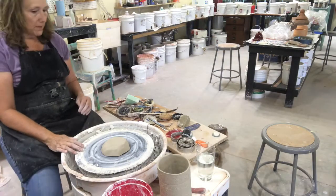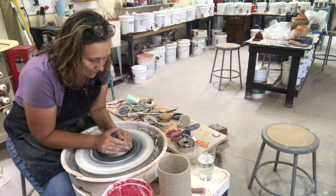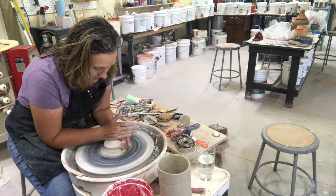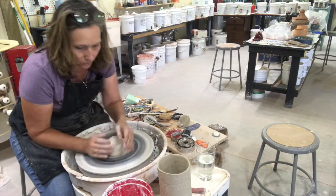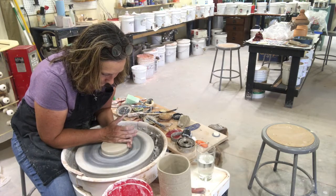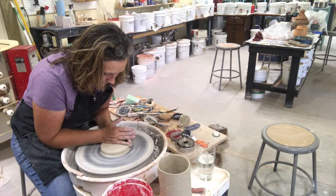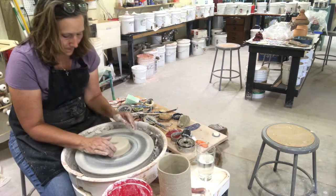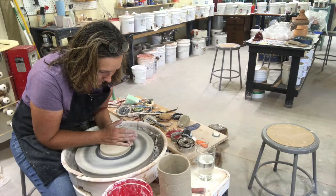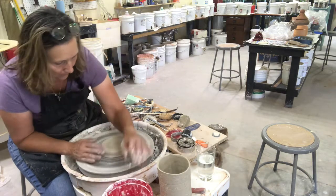Now I'm going to throw the base of the French press. I take a disc of clay and I want to throw a disc that I can join the bottom to. You could do this by hand if you're a hand builder — I just find it faster on the wheel and I like the results. I actually throw a pretty big disc because I want to have a foot to raise it off the ground a little bit.